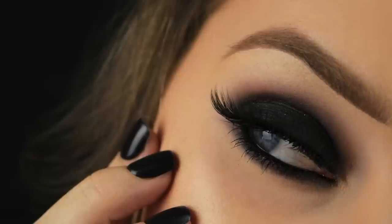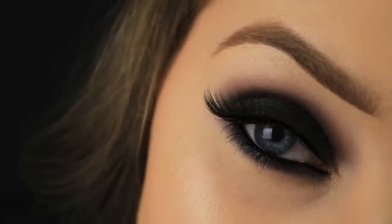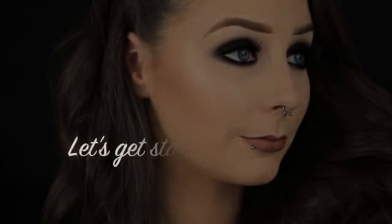Hi everyone, so today I'm going to show you how to create this really simple black smokey eye. It's a classic and it's quick and easy to do. If you enjoyed the tutorial please leave a comment and a thumbs up because that really helps my channel to be seen, and of course don't forget to subscribe. So now on with the tutorial.